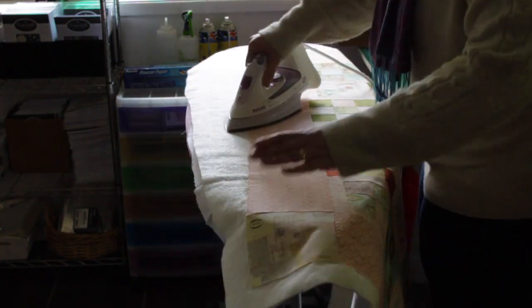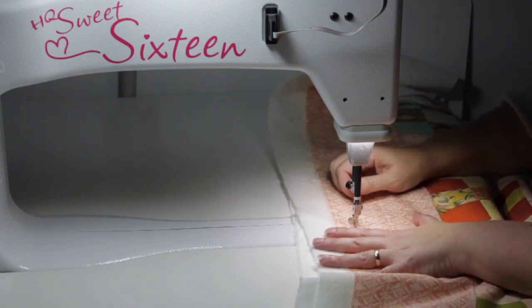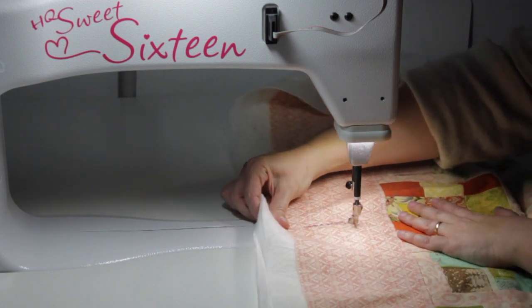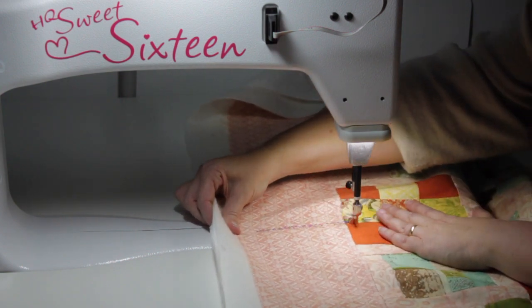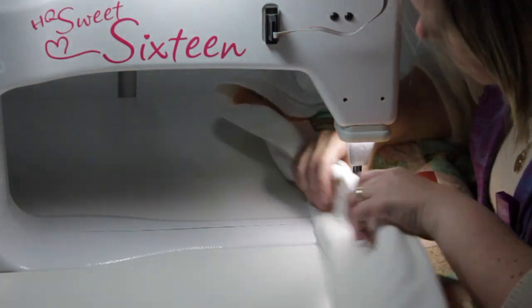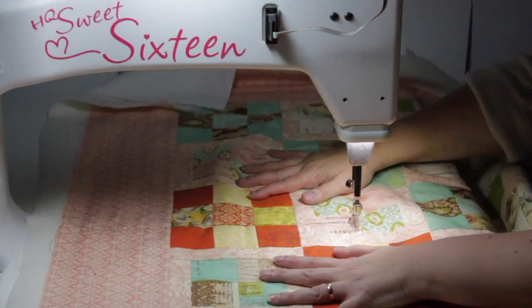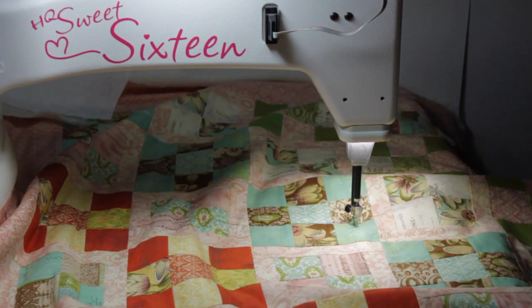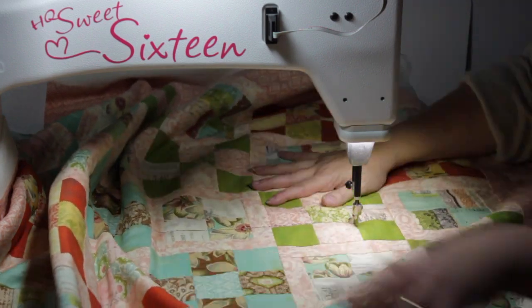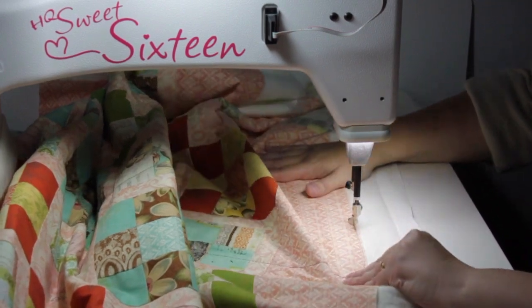I like to give myself at least a couple of inches all the way around to make sure I've got plenty of room. Once I've finished that process, I head over to the Sweet Sixteen and use the basting feature to really make sure those layers are going to stay together — especially for a big quilt. For a king size quilt I want to make sure those layers aren't going to move and I'm not going to end up with wrinkles on my backing. So I take my quilt over to the Sweet Sixteen and baste a few lines of stitching through the centre.